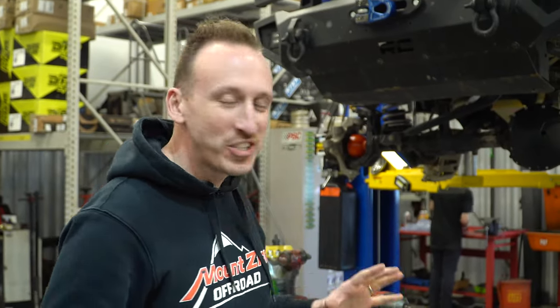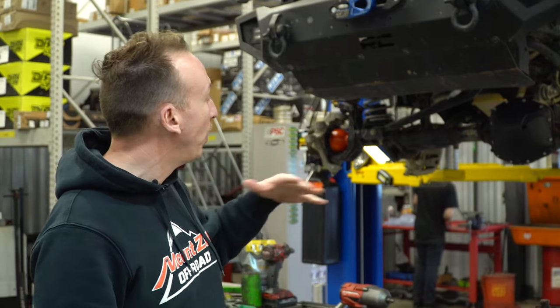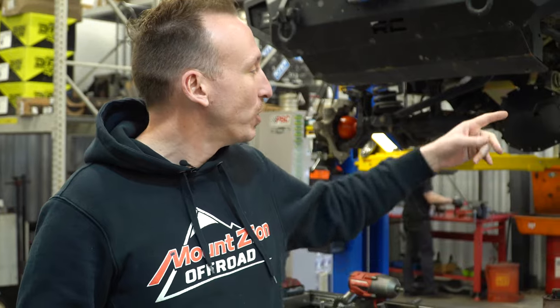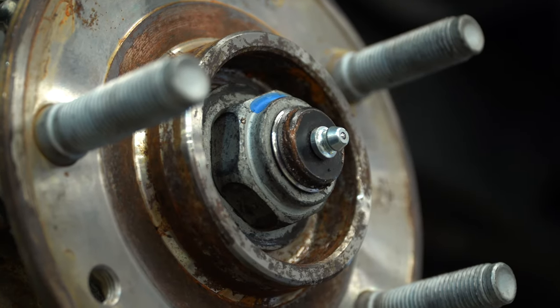It's Friday afternoon. We've got this JL up on the rack and Grant is finishing the diffs. We've got both front and rear axles all torn down and back together, and he's putting the RCV axle shafts in. One thing we noticed that was a little different about the RCVs was their grease fitting — normally they used a flush mount grease fitting that required a needle zerk, but these ones have a traditional zerk fitting, which is convenient.